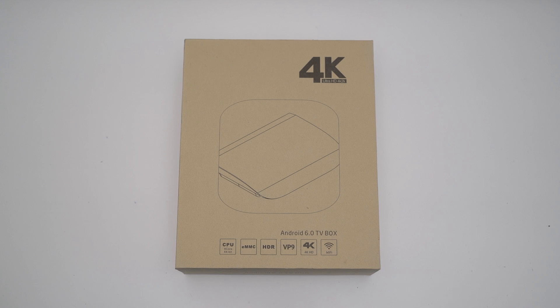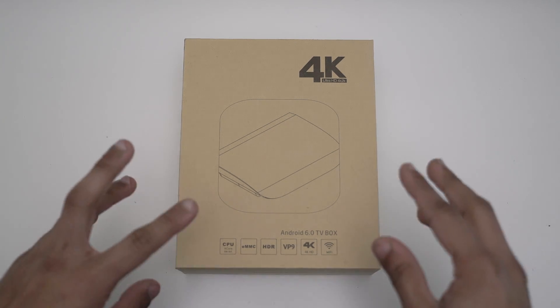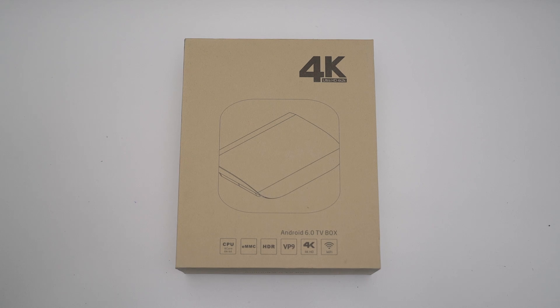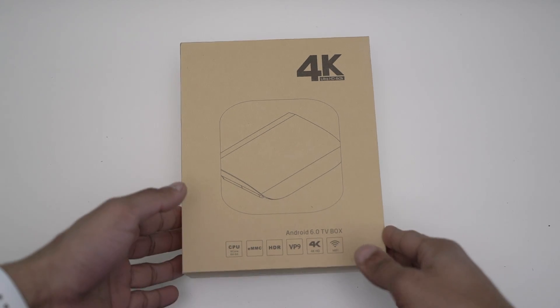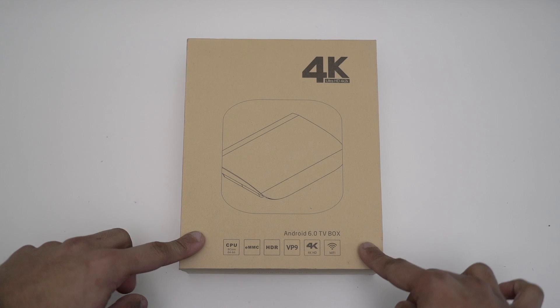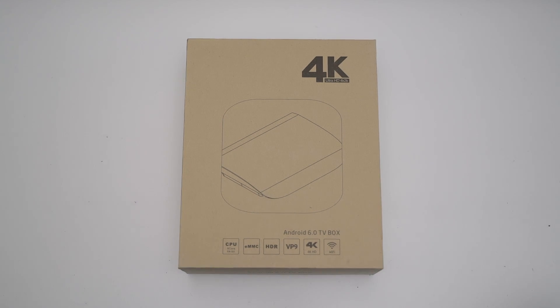Hi guys, welcome back to LSTechs. Today I'm going to do an unboxing of the A-Box A3. Spec-wise, I think this is the most powerful Android TV box out there. It's got eight cores, the S912 processor, it does 4K and HDR, and it's got dual Wi-Fi — 5 gigahertz and 2.4 gigahertz.